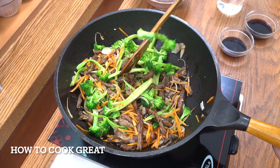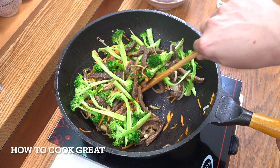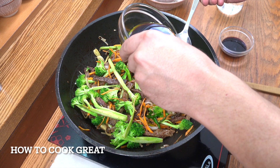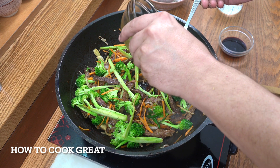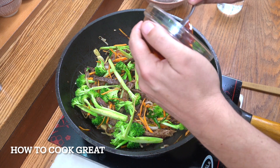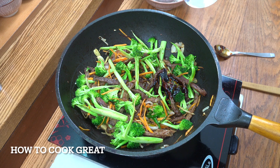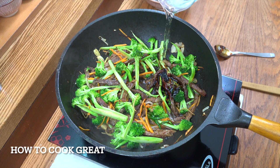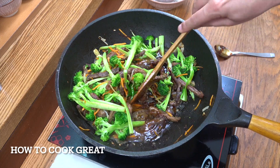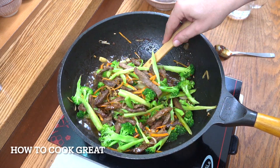I like a little bit of crunch on my broccoli, so I don't like to overcook it too much. Now we're going to add the soy — four tablespoons of dark soy — oyster sauce, two tablespoons, and then I'm going to add some water, about 200 ml. Stay on the high heat depending on how you like your broccoli. I'll be back in about four to five minutes.